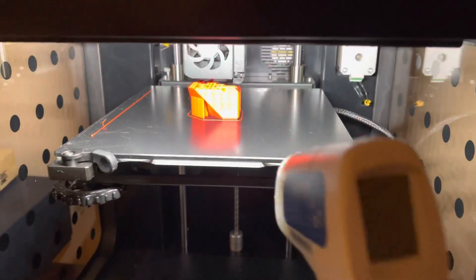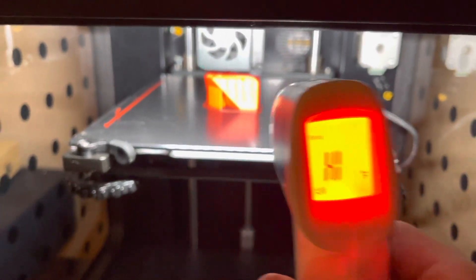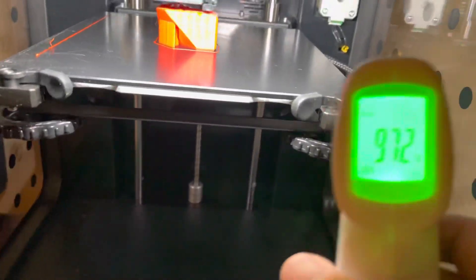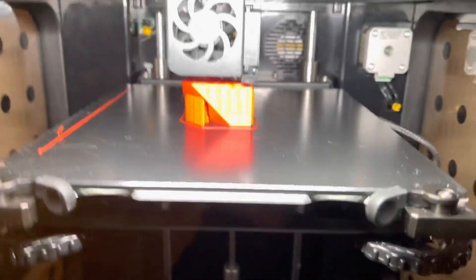I forgot to show you what the inside looks like. This is very high. Inside here is good though — looks like we're going to have a good print.